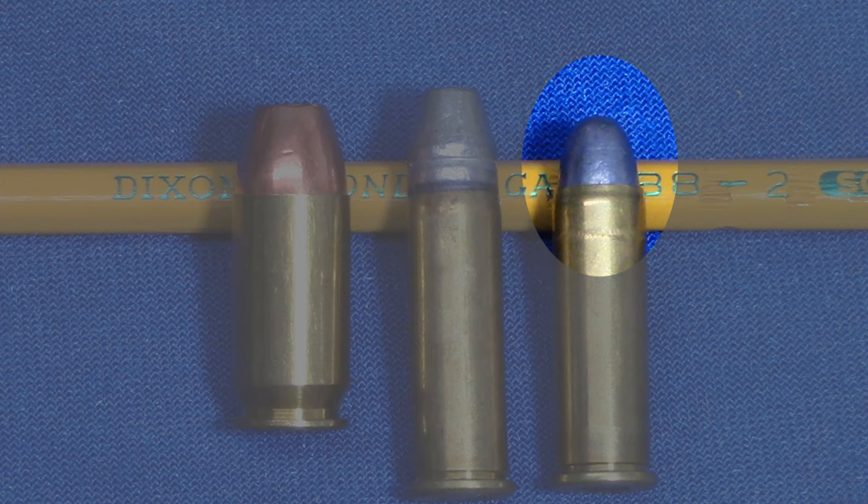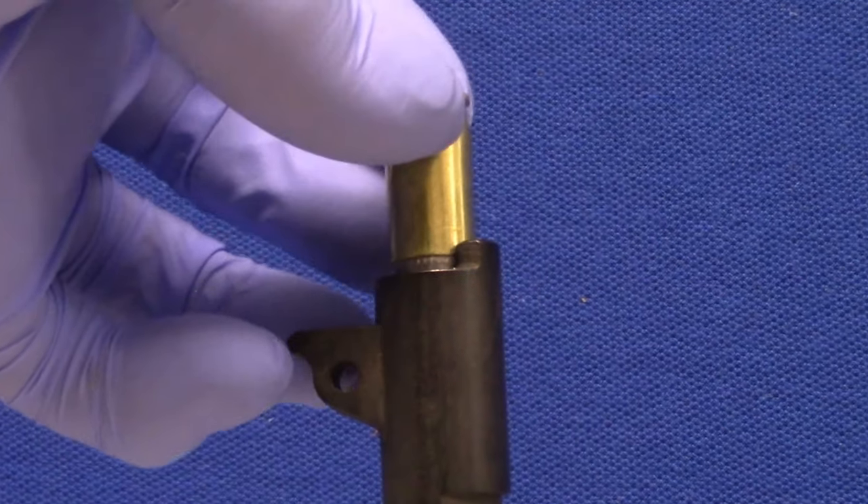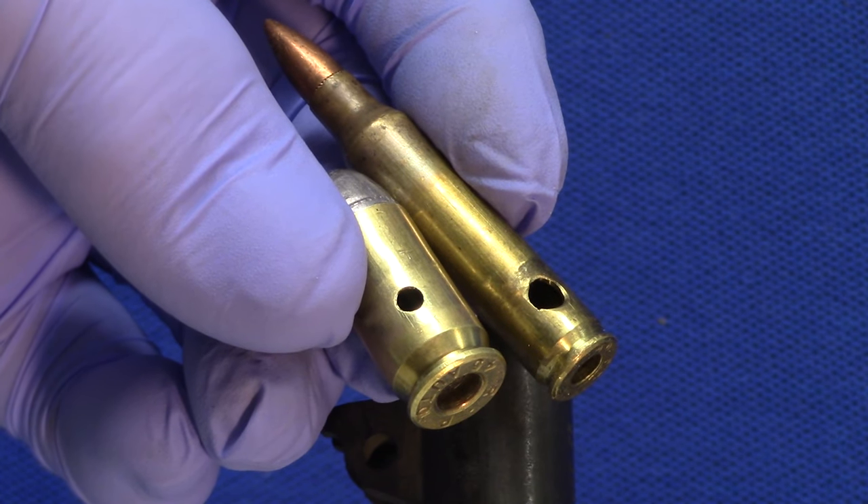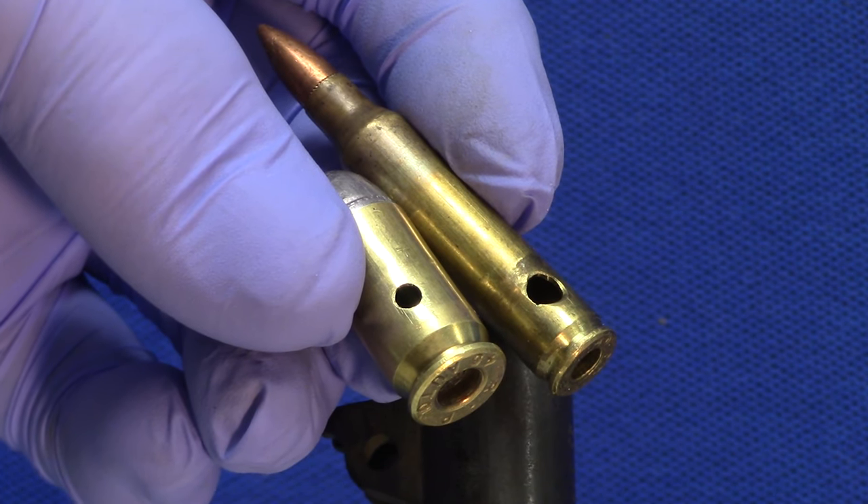When you first look at a taper crimped bullet it will appear as though you haven't done much. But to reassure yourself, drop the loaded cartridge a few times into a barrel. As you can see, I carefully segregate these test cartridges — I don't want them to get mixed up in my live loaded rounds, so I drill holes in the base so they're easy to identify.